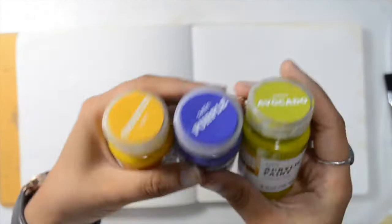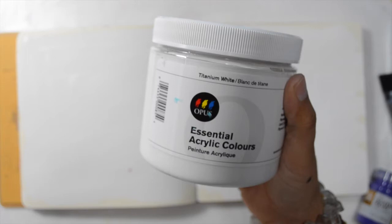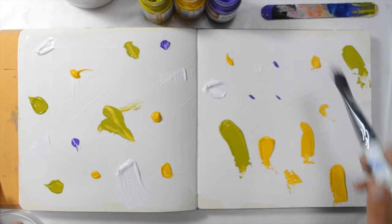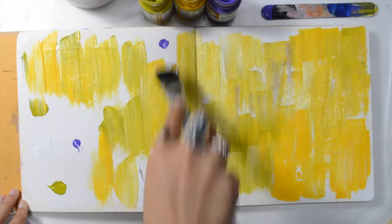Once everything is dry, I decided to go for a few fun colors. You can use any color combination that is calling to you at that time. I usually just browse through what I have and pick three plus white — the white will help the colors blend together beautifully. I'm painting with a square flat brush, and it adds texture, which as you may know is really important to me.